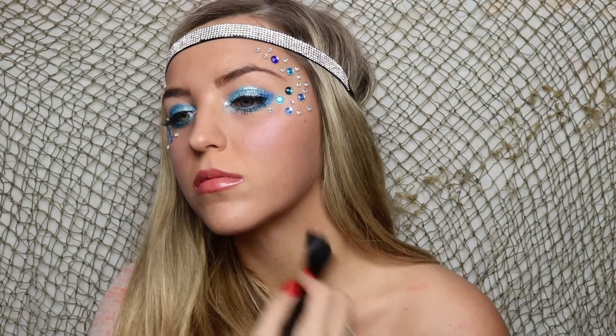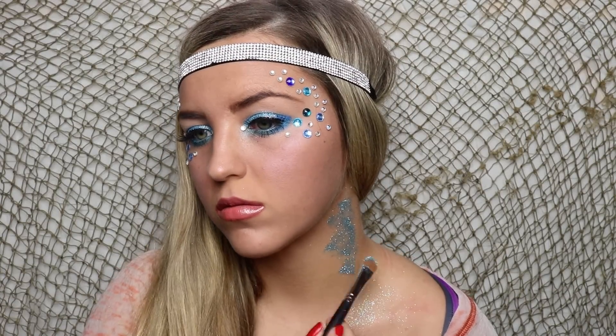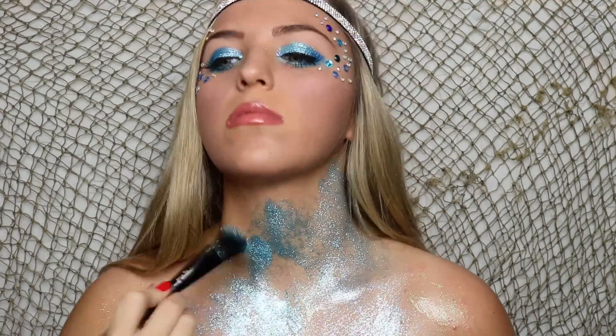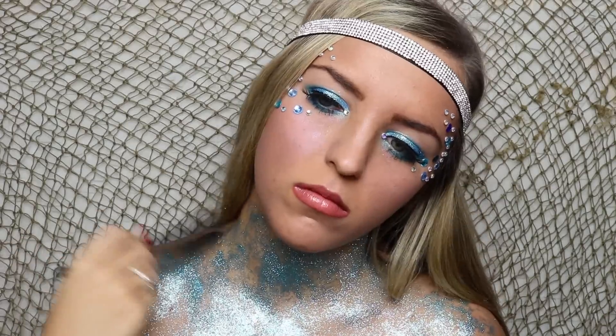Now I'm applying some glittery body lotion to my neck and chest, and this is going to prep my skin for all of the glitter. I started off patting it on, but I realized it worked better to kind of dump it on — it gave a cooler effect as well. If you don't have glitter body lotion to have the glitter stick to your skin, just use some hairspray. It works just as well and it's a little bit easier to control.